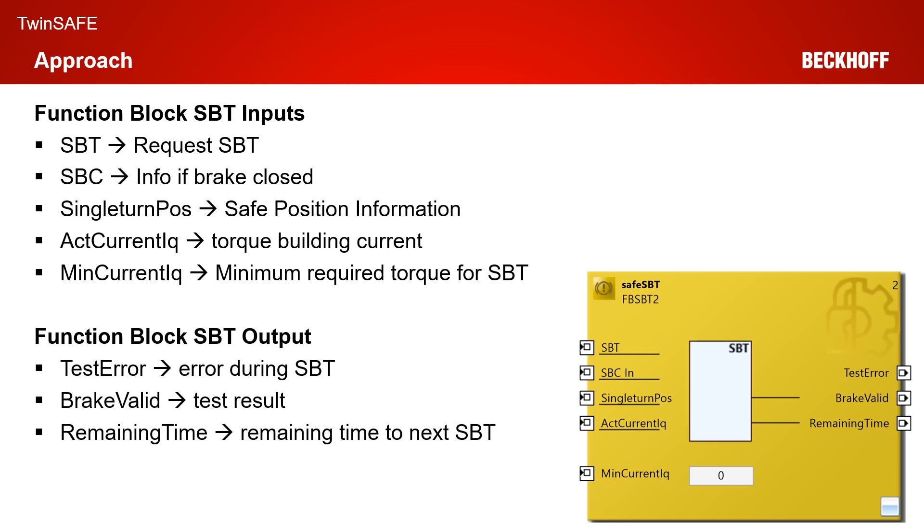For the minimum current, we have two possibilities: a dynamic possibility via the input, and we can also enter a static limit via the parameter port. The main task of the SBT function block is: if an SBT run is requested and the brake is closed, the actual current and the single-turn position are monitored. If the minimum torque is available and the position doesn't change, the SBT run is successful. If not, you get an error on the brake valid signal. So you have three outputs: a test error, which shows if an error occurred during the SBT run; a brake valid output, which gives you the test result; and a remaining time output, which you can use in the standard PLC to handle the remaining time until the next SBT is required.